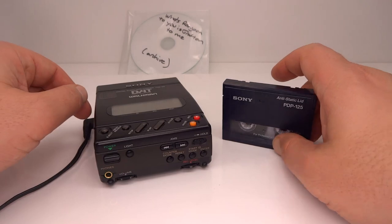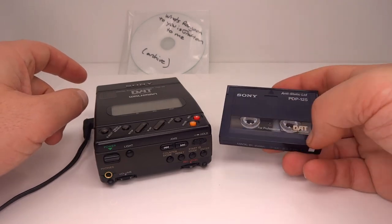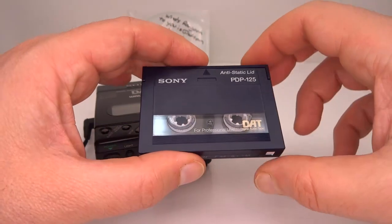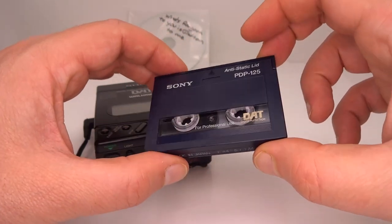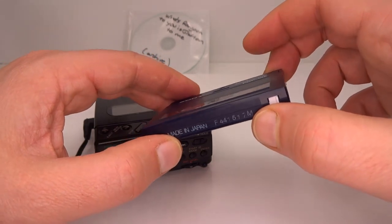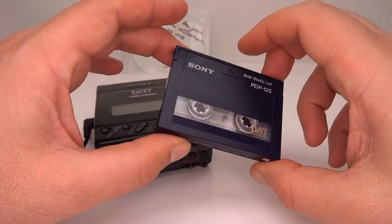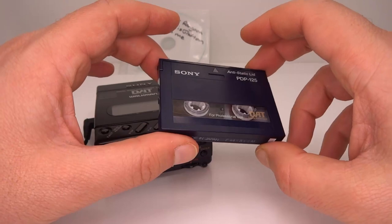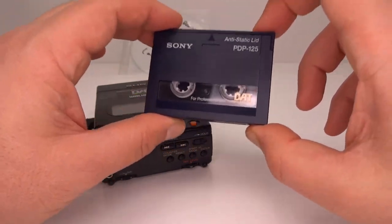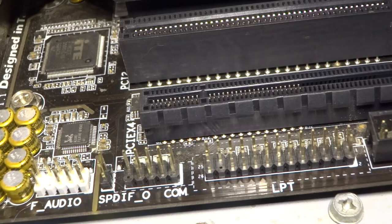With all that sorted, it's now time to actually record onto this digital audio tape. This format uses the same error detection and correction as a CD does. So as long as we get all the bits right and there are no errors when playing it back, it won't try to guess the bits and the data should remain intact. I'm going to connect this up to my computer now and do the recording.